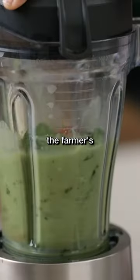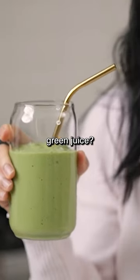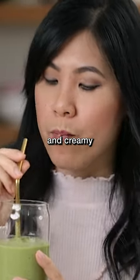In this smoothie, I'll call it the farmer's market. Are you guys team green smoothie or team green juice? It's delicious. The avocado makes it nice and creamy. This is so good.